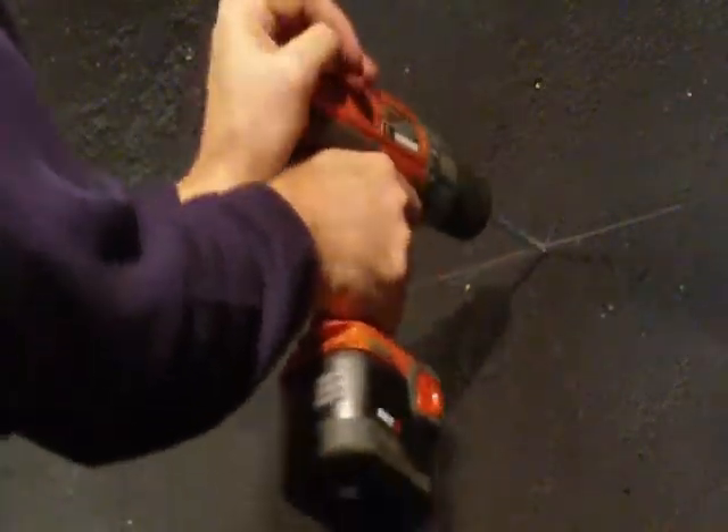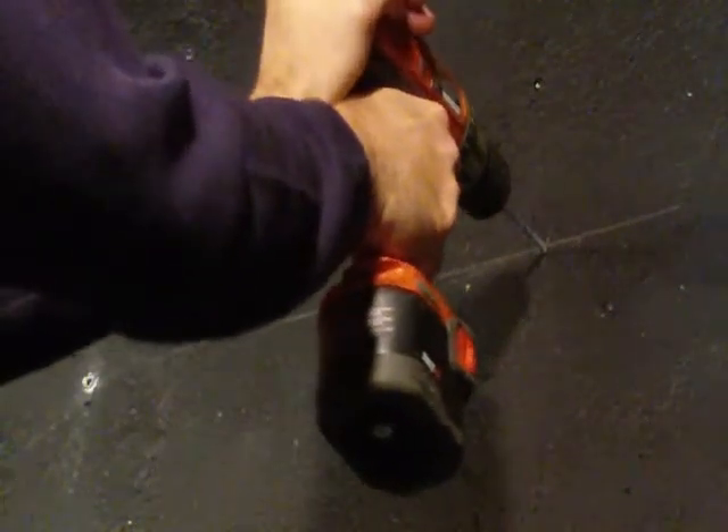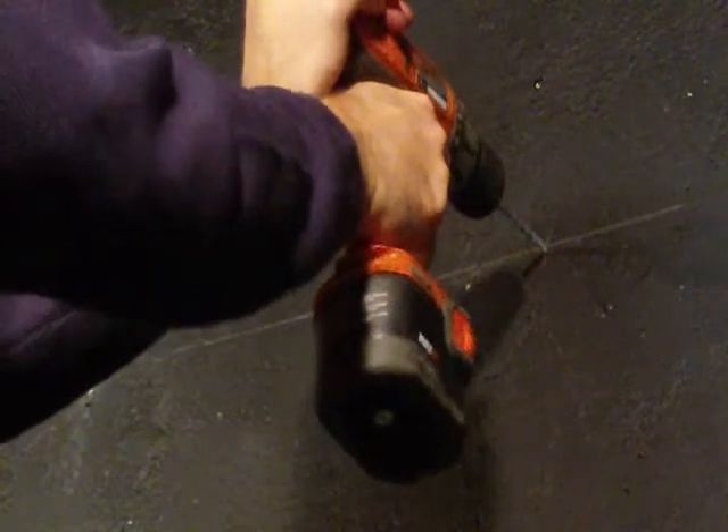Now what I do is just place my bit on the mark and push firmly up against the bit and proceed.